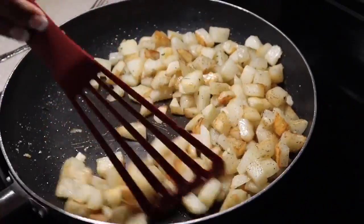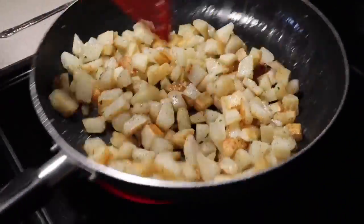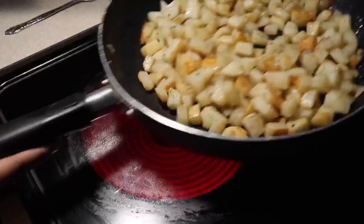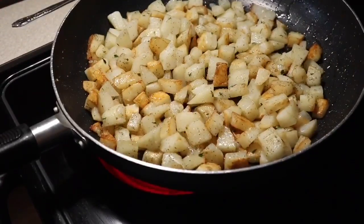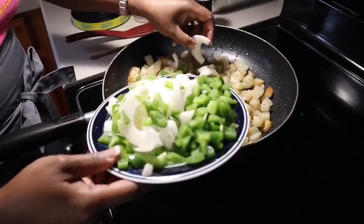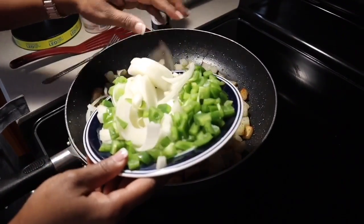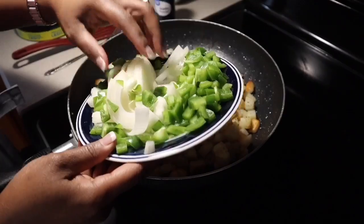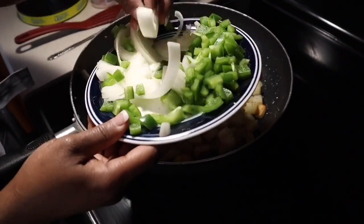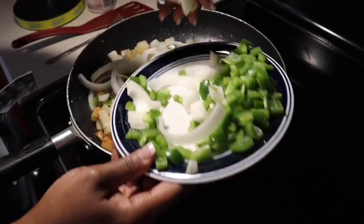We're going to move around those potatoes so that seasoning can get well incorporated all over them. See how we're getting that gorgeous color? That's what you're looking for - beautiful color. Now we're going to go in with our onions. I love cutting my onions nice and thick for fried potatoes, but you can cut them small. Remember, make it your recipe depending on what your family members like.